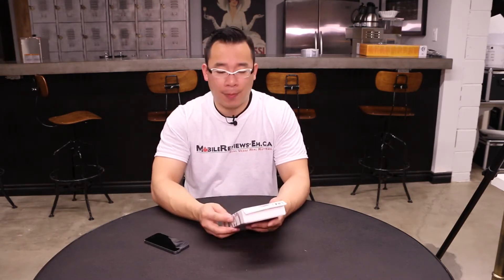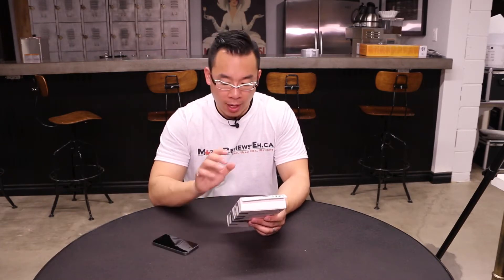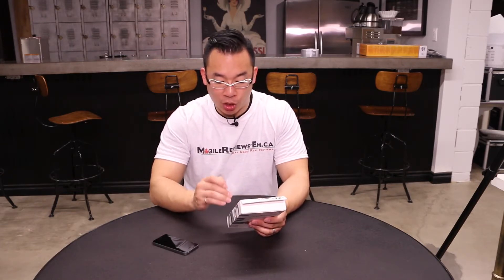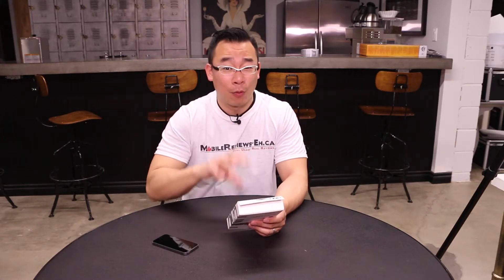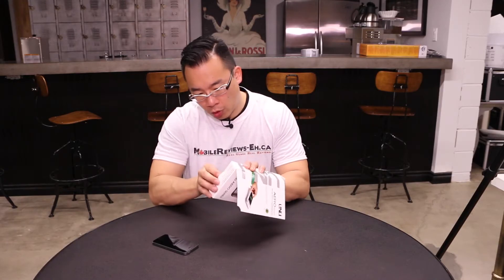The battery case has an extra capacity of 2000 mAh, so that gives you almost 150% more battery power than your stock iPhone 5S battery which is about 1550 mAh. It does support synchronization and says data transfer via the case. I'm hoping everything is going to be wireless — that would be so awesome. I think that's all I can tell you before opening it.